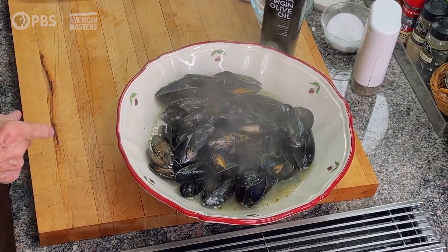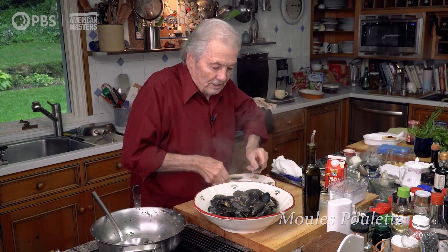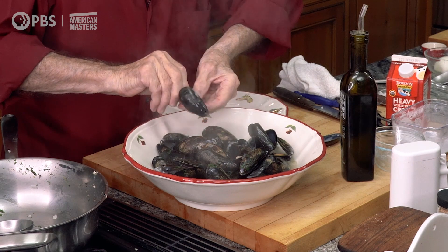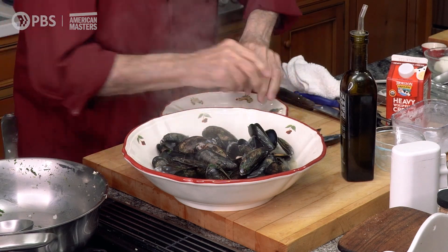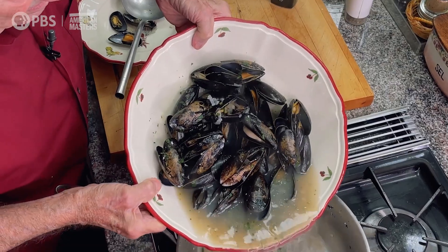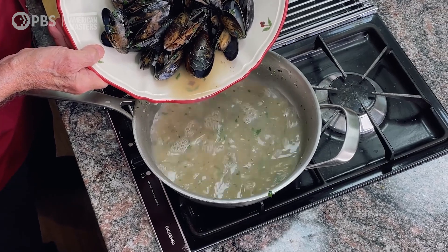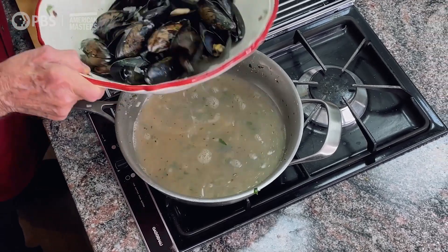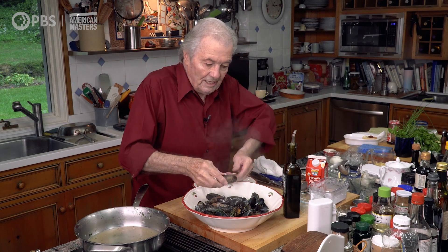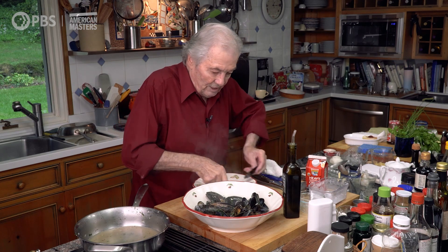However, we're going to do another dish called moule poulette. For that, we're going to separate each of the shells, put them in there, and place the juice back in the pan. I'm going to reduce it a little bit, thicken it, and finish it with a bit of cream. That will be called the moule poulette — spelled P-O-U-L-L-E-T.